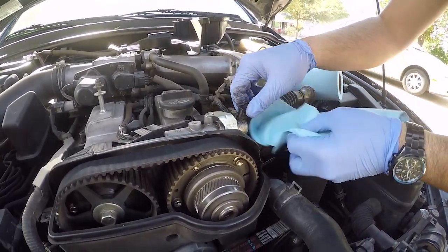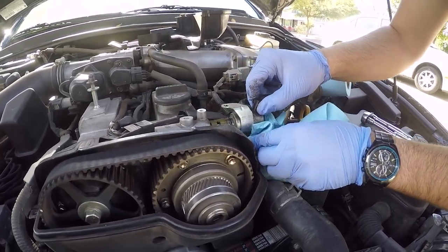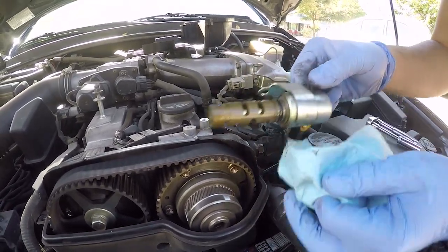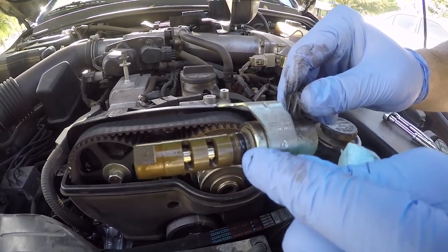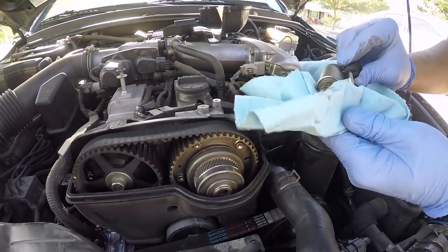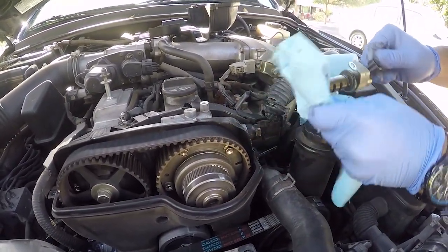Be prepared with towels because this will leak oil — I totally forgot about that. When you pull this old solenoid out, make sure you get this rubber seal right here. Because if you leave it in there, you're going to double gasket it, and just like your oil filter, it's going to shoot oil everywhere on top of your engine and it's going to be a pain to clean.